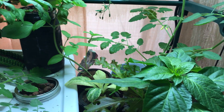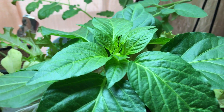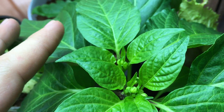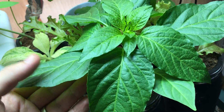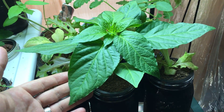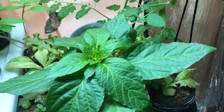Hey everyone, welcome back to my garden. Today I've got another exciting episode — we're going to be talking about hydroponic paprika pepper. For those of you that remember, we've been growing this plant and it's gotten nice and big. This plant was planted from seed on March 19th.